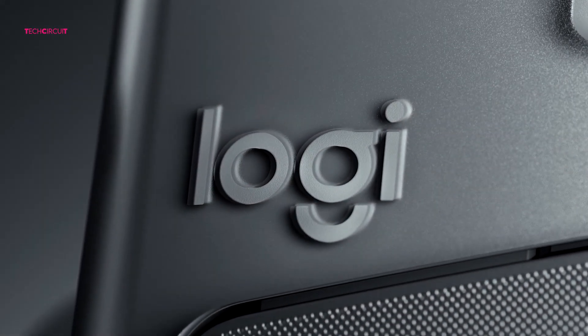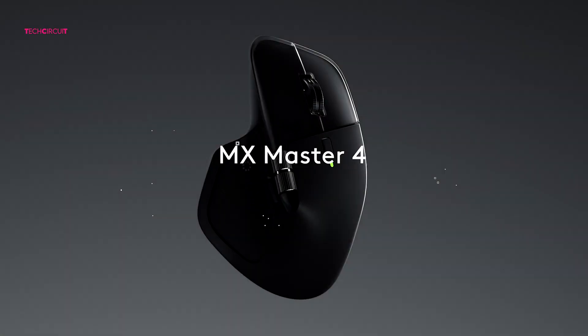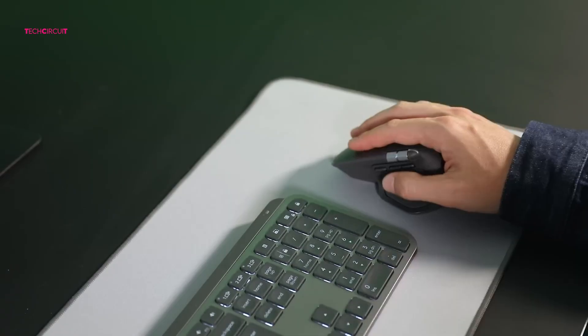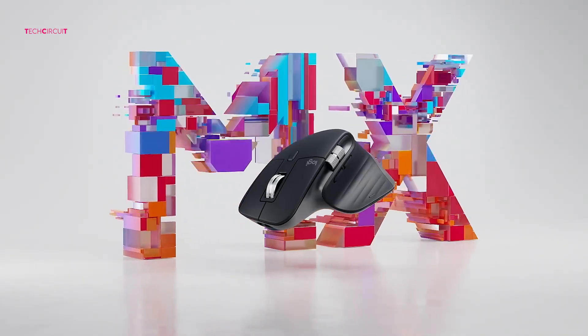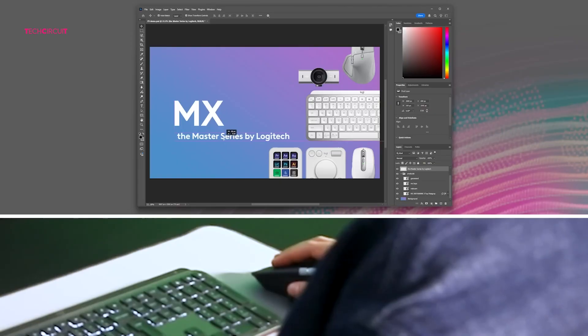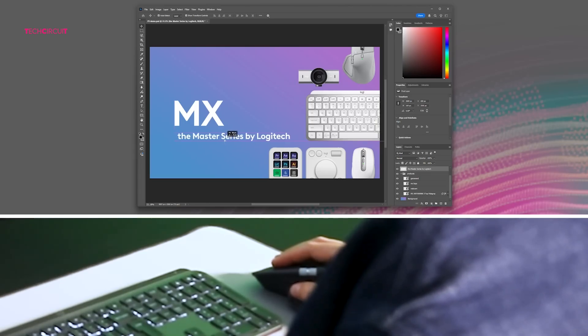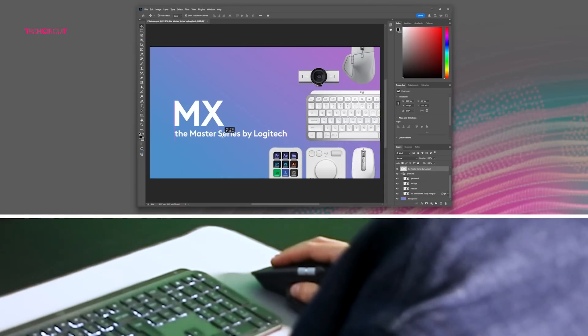Both mice rely on Logitech's Logi Options Plus software, which is where you unlock their full potential — custom button mapping, app-specific profiles, and with the MX Master 4, that new Actions Ring interface. With the MX Master 3 you can still set up app-specific controls, like making the thumbwheel scroll through layers in Photoshop or zoom in Excel, but the MX Master 4's integration with haptics makes it feel more interactive — that physical vibration feedback makes shortcuts more reliable and helps you work faster without second-guessing whether a command registered.